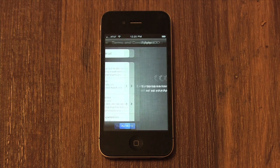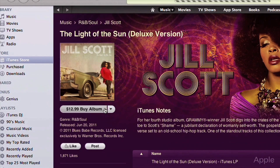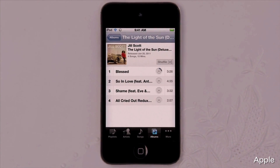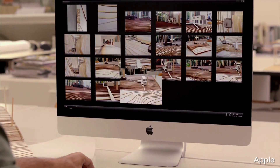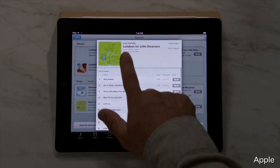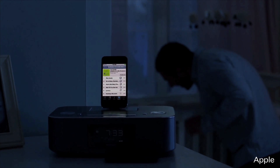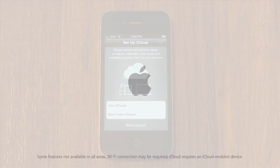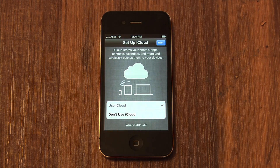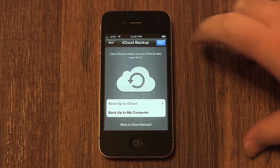Now you need to choose if you want to use iCloud. With iCloud, when you buy a song on one device, it instantly downloads to all your others. Take a picture here and it shows up there — it all works automatically and wirelessly, so you always have the things you want exactly where you want them. I'm going to select Use iCloud. Remember, you can easily change these settings later. Next it will ask you if you wish to back up your iPhone on the internet with iCloud or with iTunes on your home computer. If you choose iCloud, I recommend you have a wireless network at home. I do, so I'm going to select iCloud.